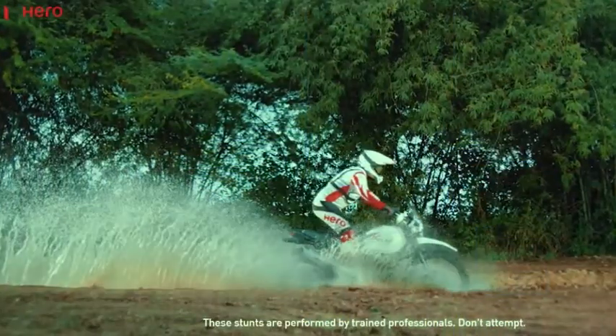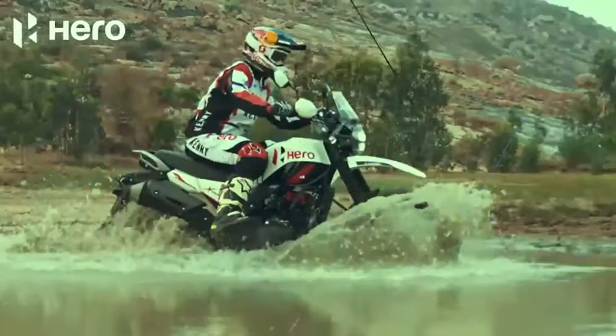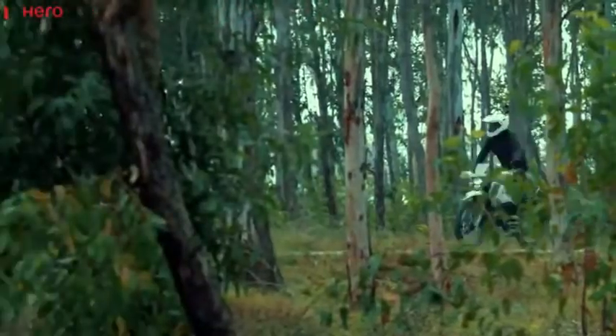Hi everyone, welcome back to the channel. In this video, let's start with the Hero X-Pulse 204V Rally Edition. The price is ₹1,52,000, compared to the Standard Edition Hero X-Pulse at ₹1,16,000.